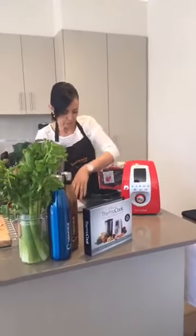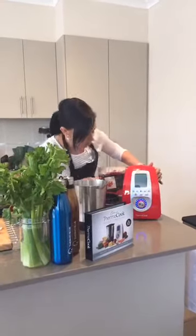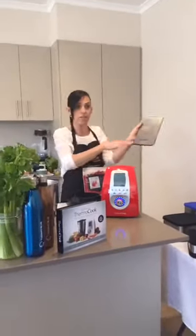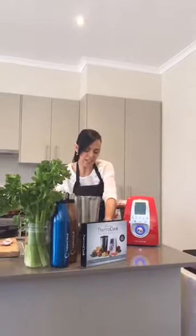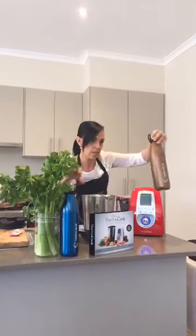This thermocook has a fantastic jug and it can mill and grind everything. Look at this beautiful bread for Christmas - it's gorgeous. We're going to make this granita. The thermocook comes with scales and it's fantastic because you can weigh ingredients. A lot of the recipes are done by grams. I want to thank one of our wonderful sponsors, ThermoCubes.